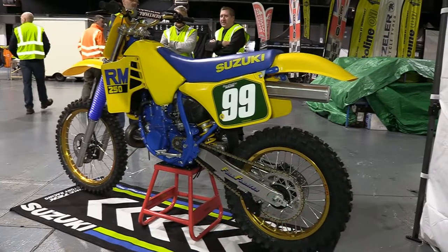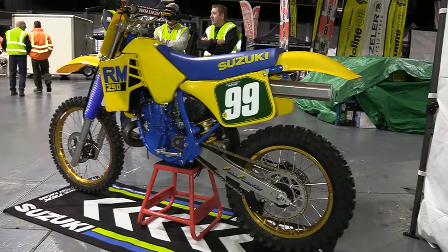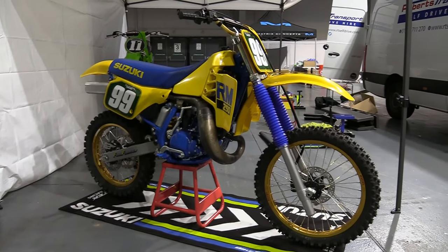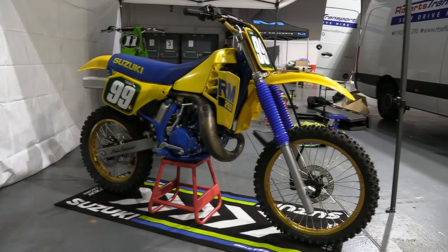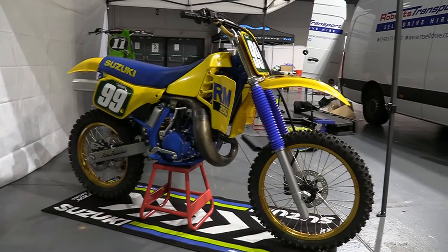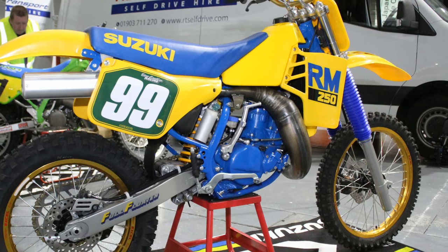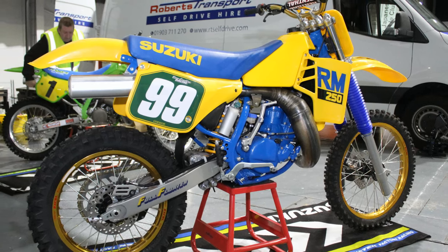The story goes that Steve bought this bike back in October of 2011 for just £500. The reason he was interested in the bike at all was because he actually raced one back in the day, and he'd always thought it was a fantastic little machine to ride. So it was after he saw an advert for this RM250 that Steve immediately handed over his £500, without even seeing a picture of the bike. The seller had promised that all of the parts were present and correct and that the bike only really needed tidying up.